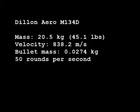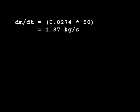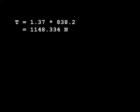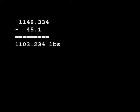Now we can plug all this in and figure out the thrust. We have to find the dm/dt, which is the bullet mass times the number of bullets fired per second, giving us 1.37 kilograms per second being lost. Then we just plug and chug: 1.37 times our muzzle velocity of 838.2 meters per second gives us 1,148.3 newtons of force, which turns into roughly 258 pounds of force. That means this gun can lift itself — the thrust to weight ratio comes out to about 25.5 — and can lift itself plus an extra 1,100 pounds.